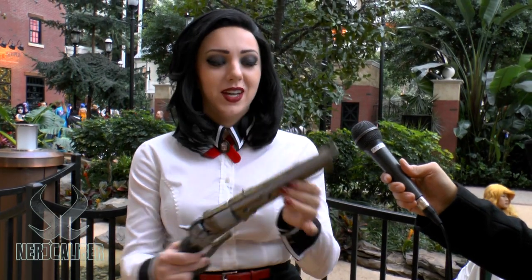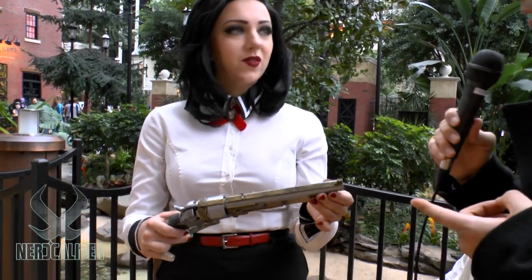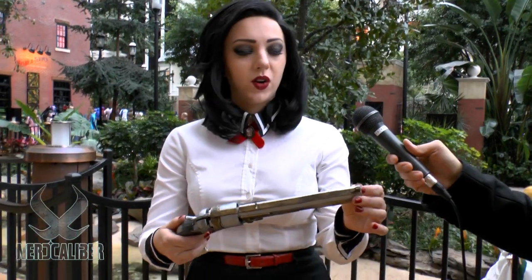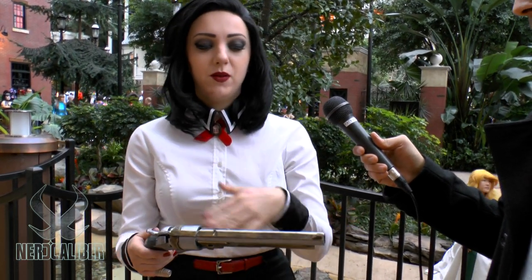How did you make the gun exactly? I ordered a plastic non-working model online and it came mounted on a piece of wood, so I had to pop it off and paint it. Then I added all the gold details with craft foam, coated it with Mod Podge, and painted it with acrylic paint.